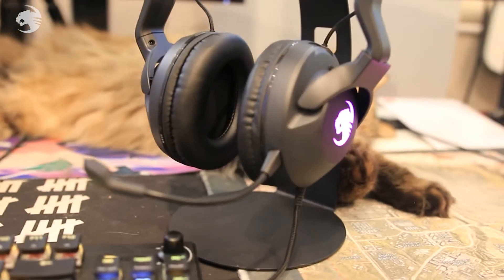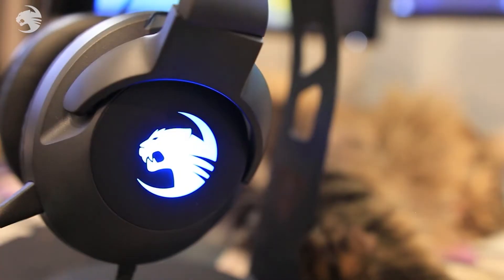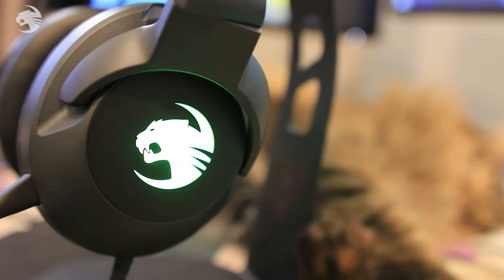Hey everyone, I'm Ali A and this is the Roccat ELO USB. This is one of three in the ELO headset range, along with the ELO X and also the ELO Air. It features 7.1 surround sound for 360 audio, some awesome IMO lighting that syncs with your other Roccat devices, and they're so comfortable you can wear them all day for those super long gaming sessions.